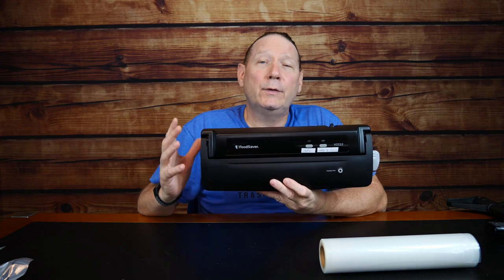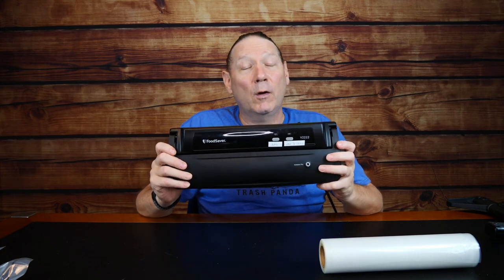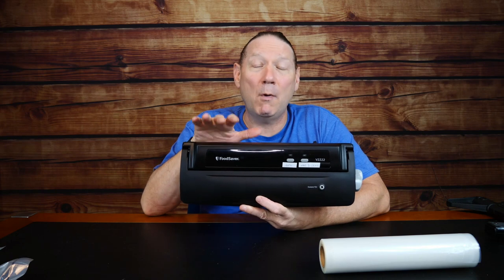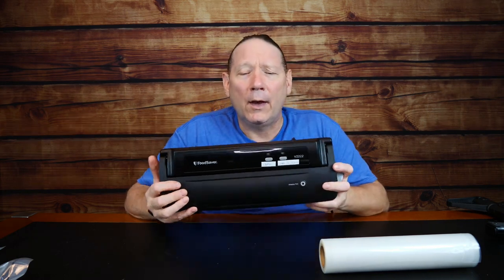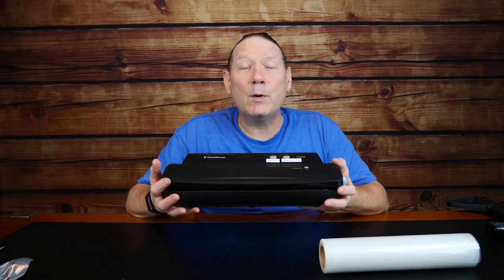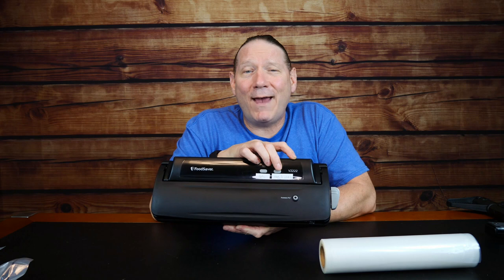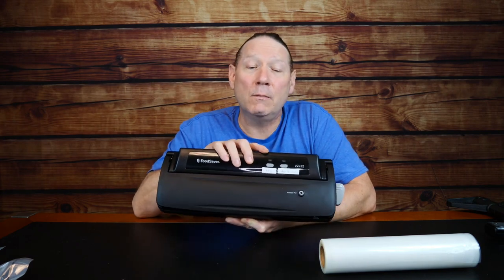Let's talk about vacuum sealers in general. This is a Food Saver V2222 — just the model I happen to have. There are a bunch of manufacturers and different models out there. I can't tell you what's best, but I've had this for about seven years and used the ever-living heck out of it, mostly for food but also for storing other items. Pretty much all basic vacuum sealing devices are going to have three controls: a lever to lock the lid for the sealing process, a seal button, and a vacuum button that pulls a vacuum and then performs a seal once it reaches the preset vacuum level.